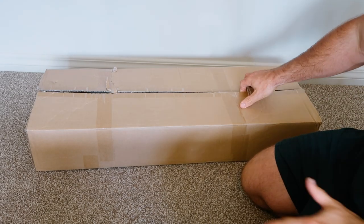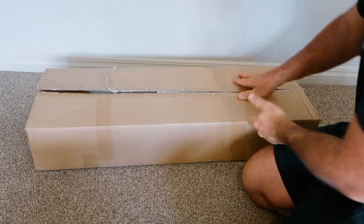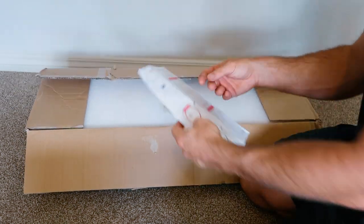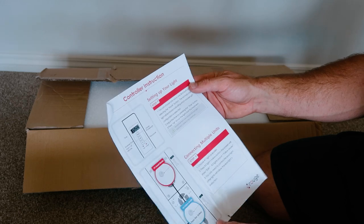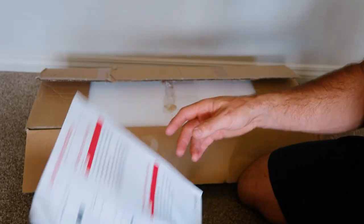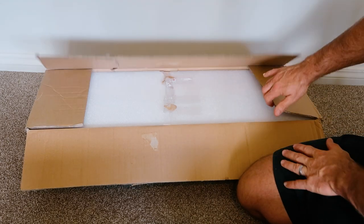We've got the Rogue Pro in this box here. As I mentioned, it's a rather plain looking box — nothing special going on in the packaging department. We've got a one-sheet info setup guide, just a quick look at that. It looks like it's all the usual information, which is cool.